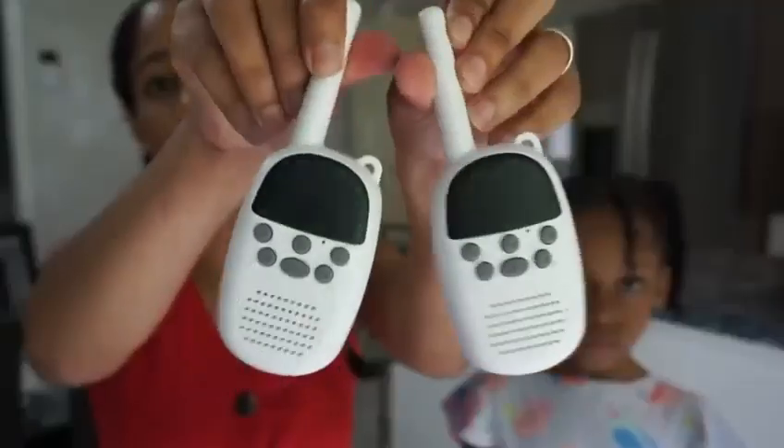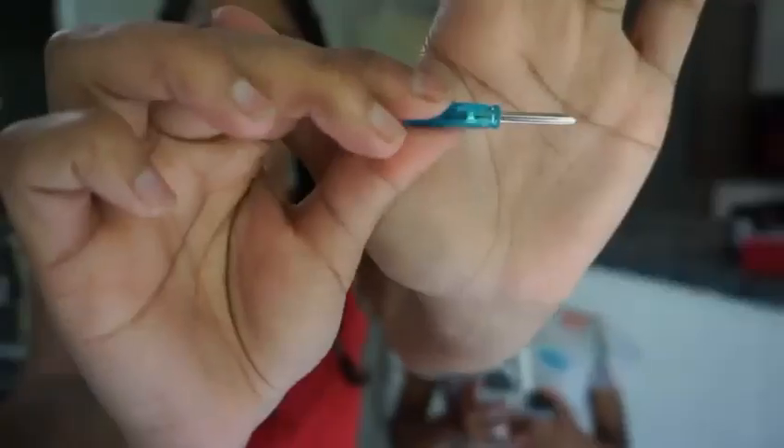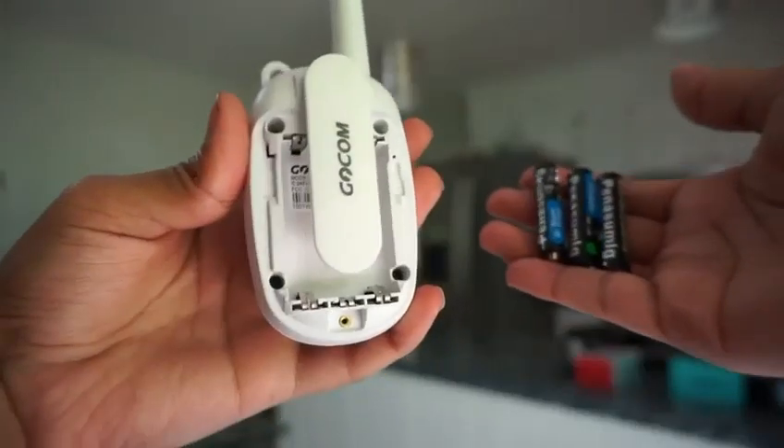The ones that I have are two white walkie-talkies, two belt clips, a user manual, and a little tool that's going to help you unscrew the back of the walkie-talkie to apply the batteries. You will need three AAA batteries that are not included.